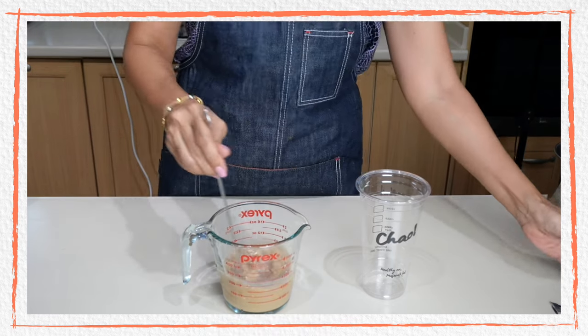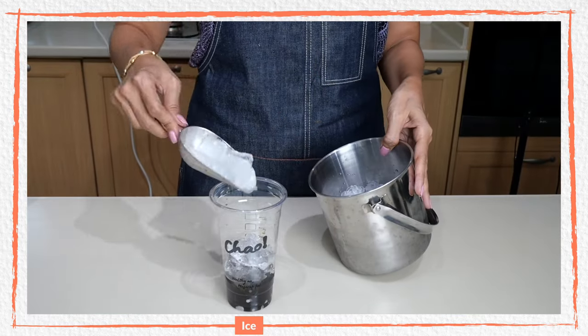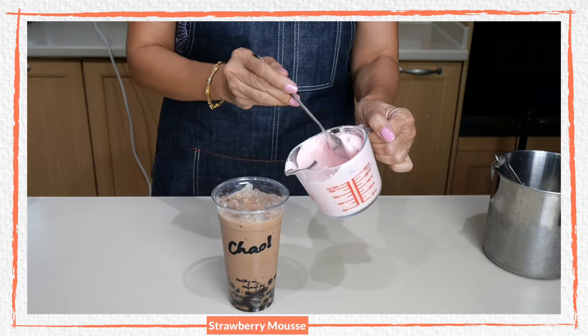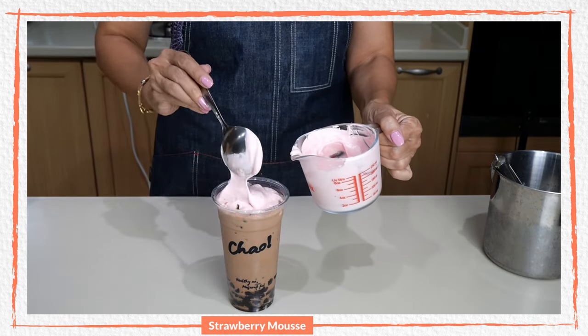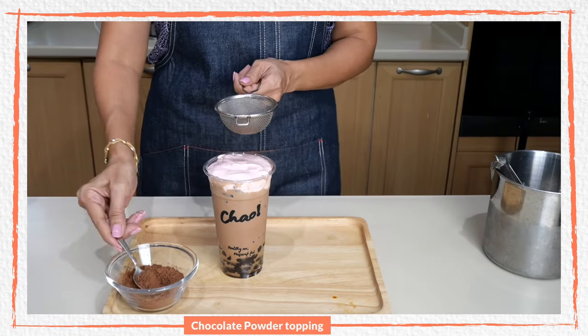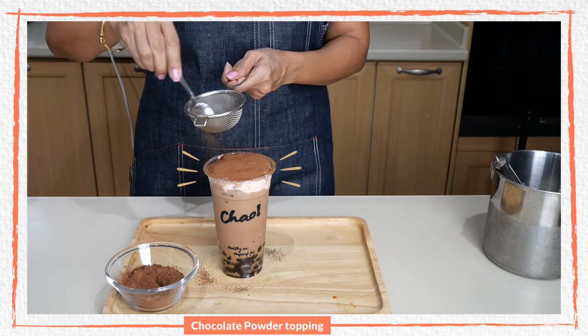For the black forest boba, mix the milk tea into the serving cup, add the boba pearls, and add the ice. Scoop the strawberry mousse on top, then sprinkle a generous amount of dark chocolate powder or cocoa powder on top.